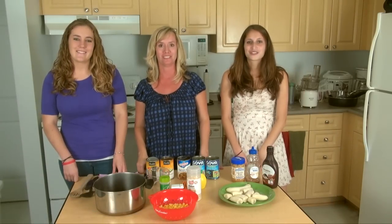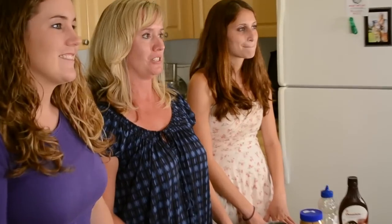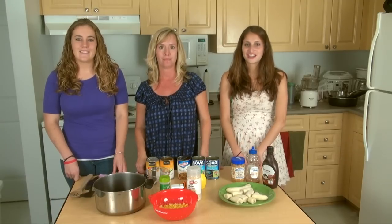Hi, I'm Tara. I'm Dawn. I'm Shelby. Welcome to Terp Chef. Today we're going to make an easy and delicious bean soup using only canned ingredients and a couple of spices. I'm also going to make a simple dessert that only requires one ingredient.